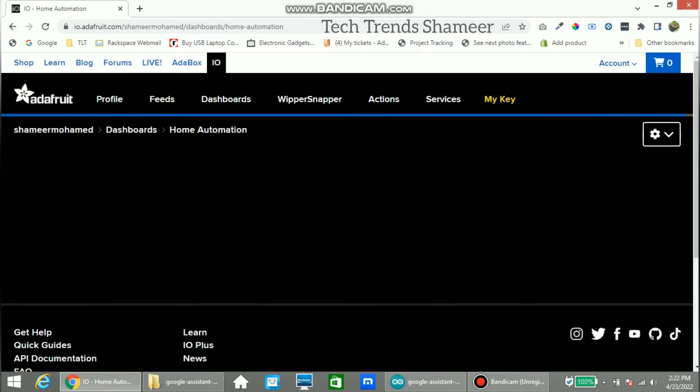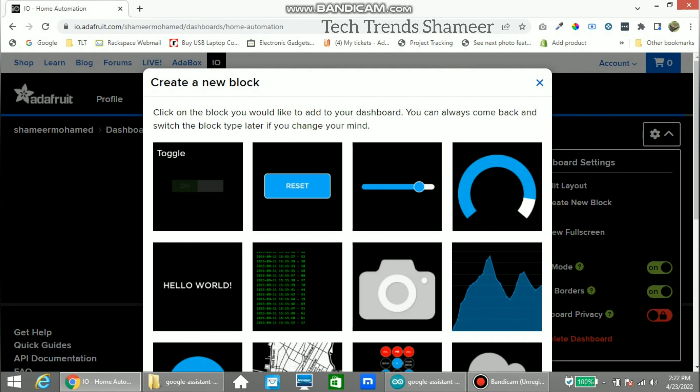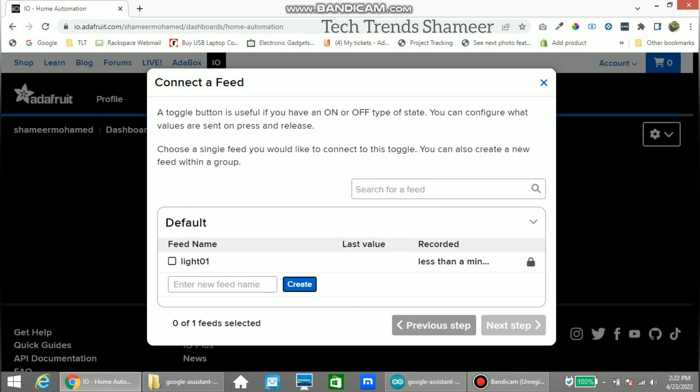Go to the settings option and click Create a Block. Here we need to select the Toggle option. We need to create a feed — I am entering the name for the feed as 'light01'. You can enter any name. Now click Create, then select this feed and click Next Step.